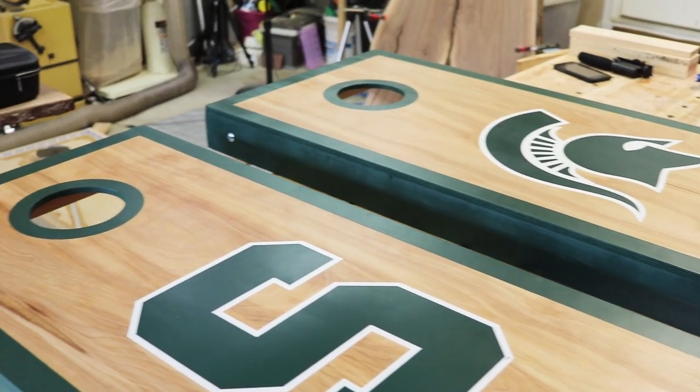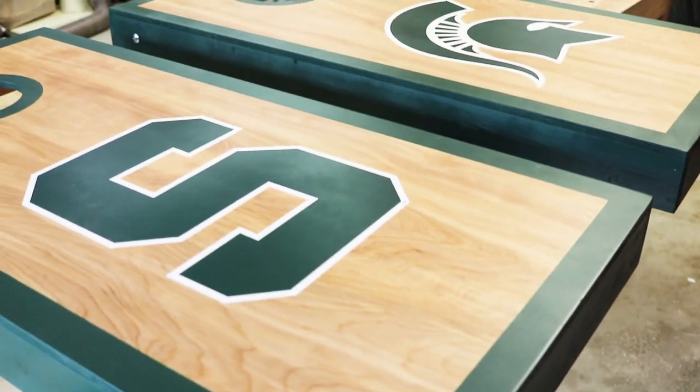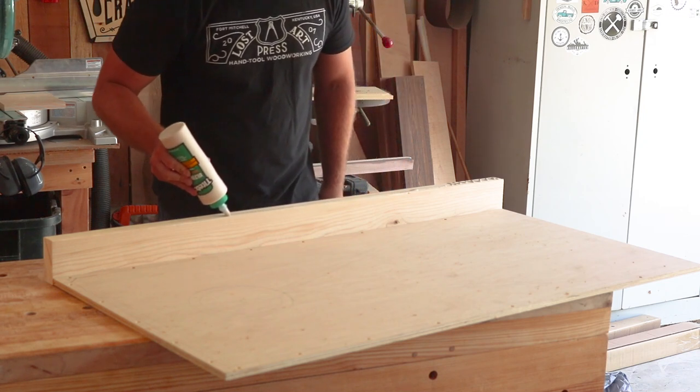I coat the front and back with three coats of spar urethane to give these boards a really durable, weather-resistant finish, and they're all done. This is a really easy project that turned out great and pretty much anybody can do this. But now we're going to take it up a notch and make a set that has LEDs in the top.